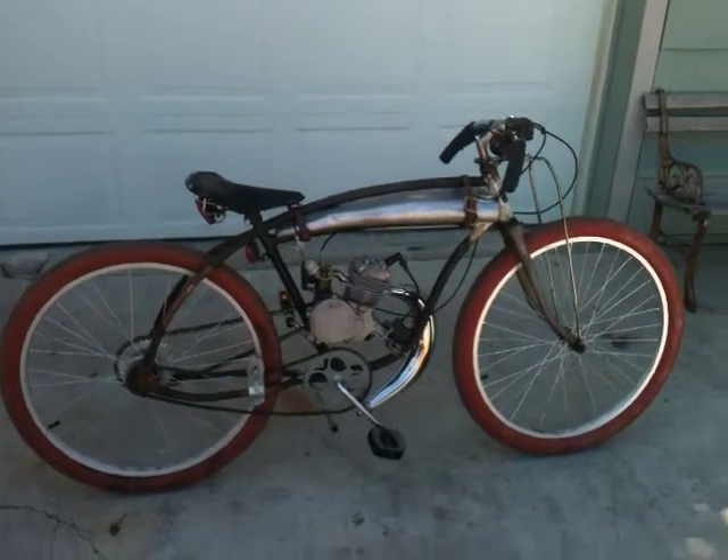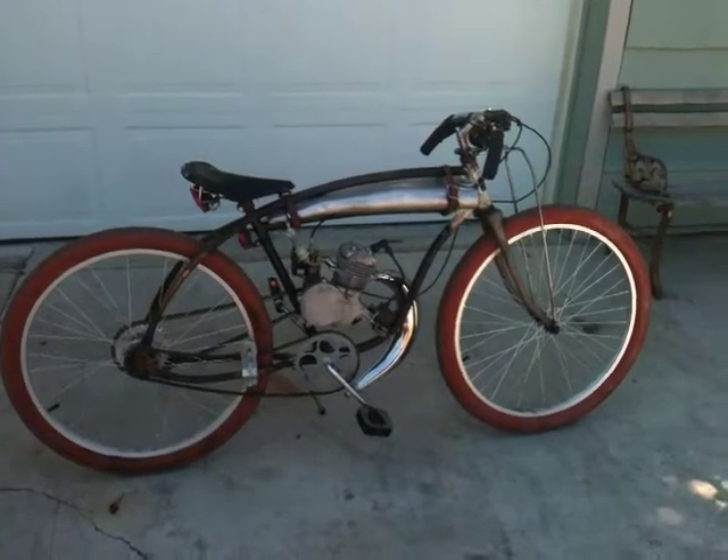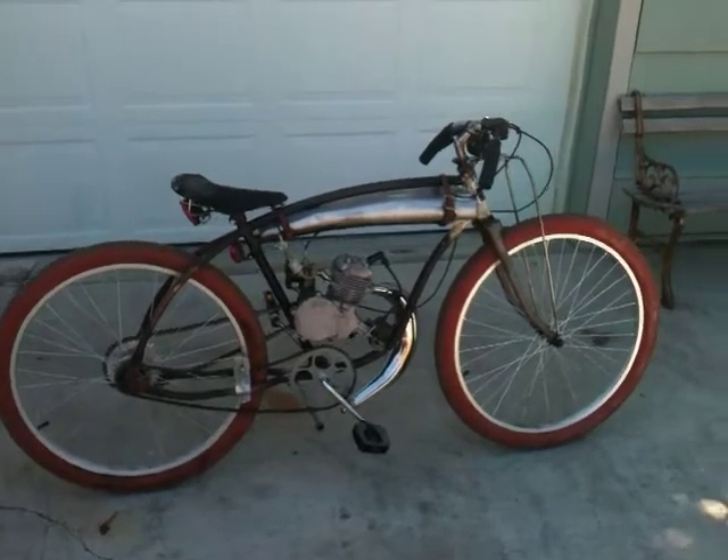This is the Roadmaster Rat Board Track Tribute Bike. It started with a 1936 Roadmaster frame.